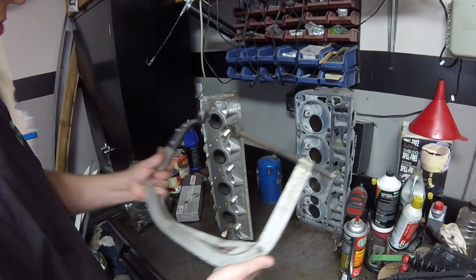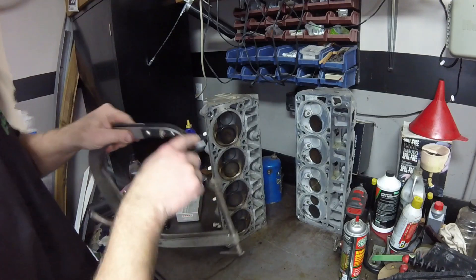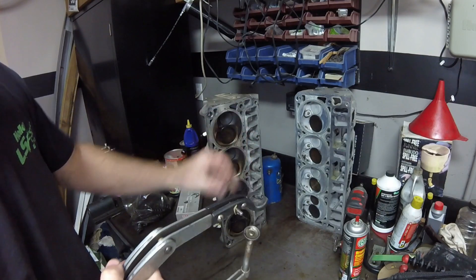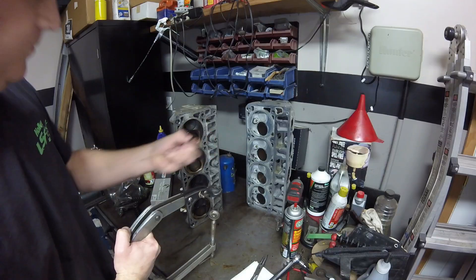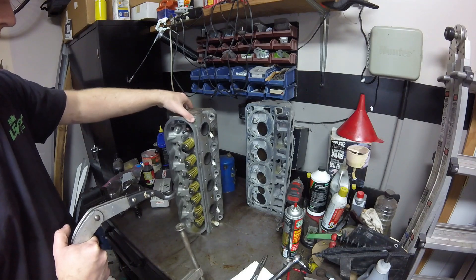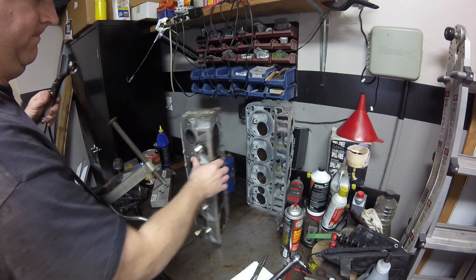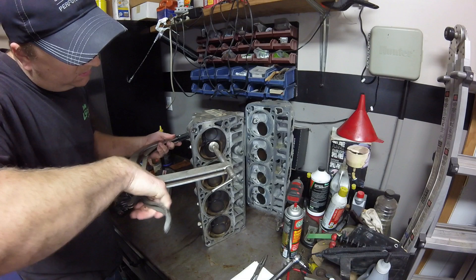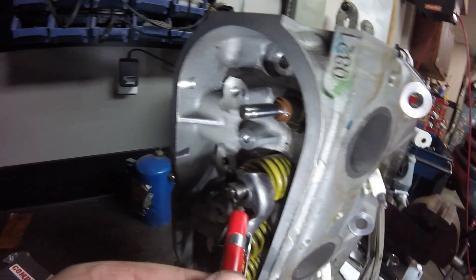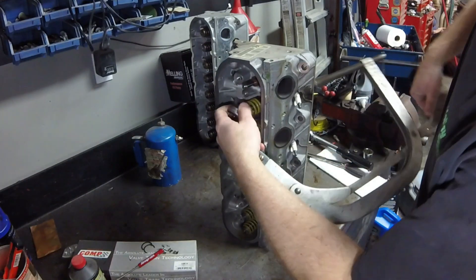In order to change out these valve springs I use a tool like this — it looks like a giant C-clamp but it's actually a valve spring compressor. This part goes on the actual valve face and then this part pushes on the retainer, compressing the springs so we can get the keepers off. The keepers look like this, then we'll use a little trans gel on a screwdriver to get them on there. You can see one is already off — so I'll take another one off, lining up in the middle of the valve. We can use a magnet to grab the keepers and just release the compressor — bam.